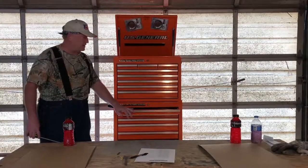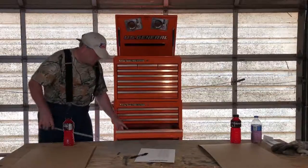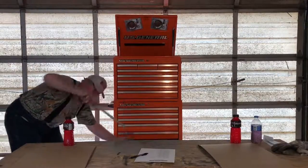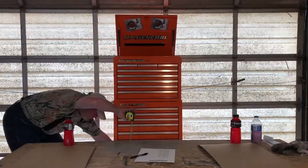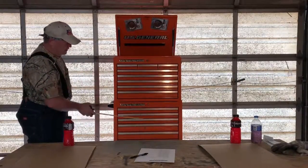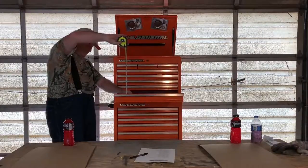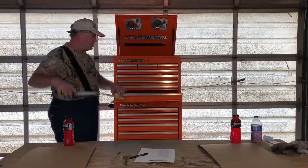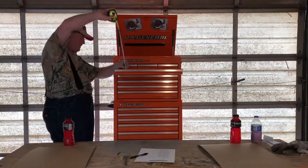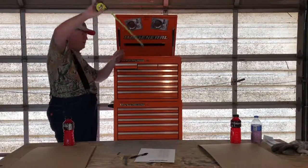Let me grab my tape measure. The bottom roller cabinet has three one-and-a-half-inch drawers, two two-and-five-eighths-inch drawers, one three-and-a-half-inch drawer, and two five-and-a-half-inch drawers. On the top chest, there is one two-and-three-quarter-inch drawer on the bottom, four one-and-a-half-inch drawers, and three smaller drawers that are also about an inch and a half deep.